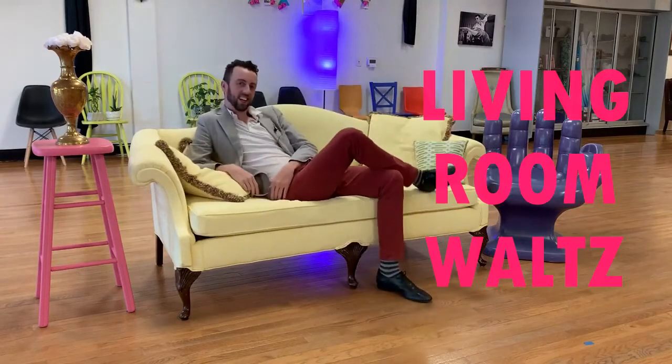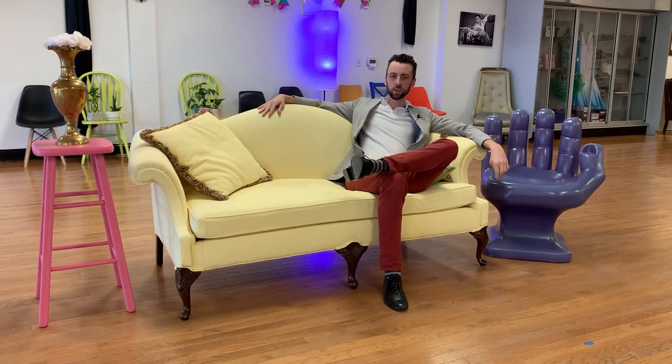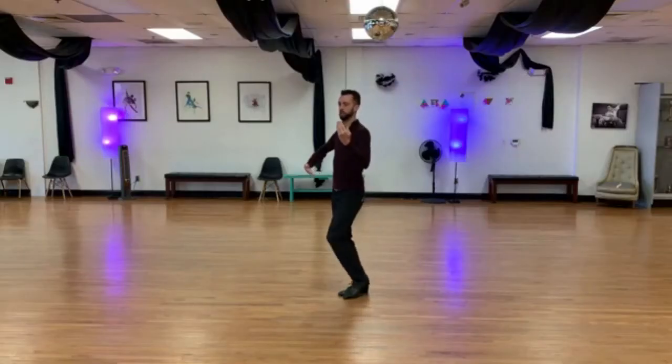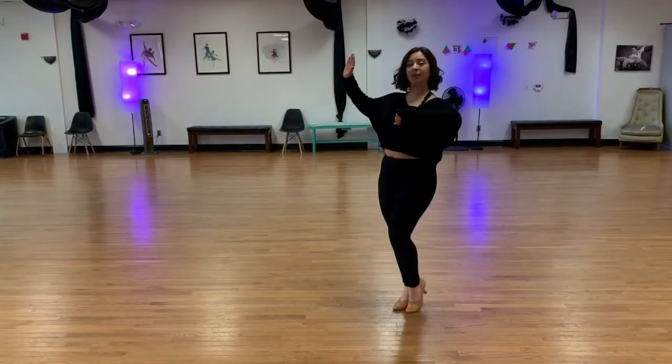Welcome to Ballroom U's Living Room Waltz. I'm Ian and this is Whitney. Throughout this series we're going to teach you how to waltz in your living room. We start off with the first part of the series showing you the core grouping. In the following parts we're going to take that core grouping and stylize each move a little bit more each time. In this video we'll start off by going over the lead's part, then we'll talk about the follow's part, and then we'll work it together.